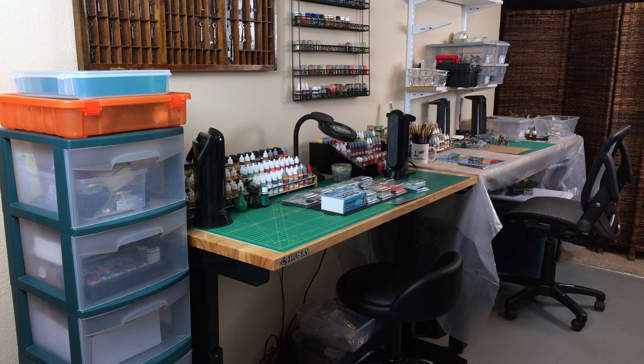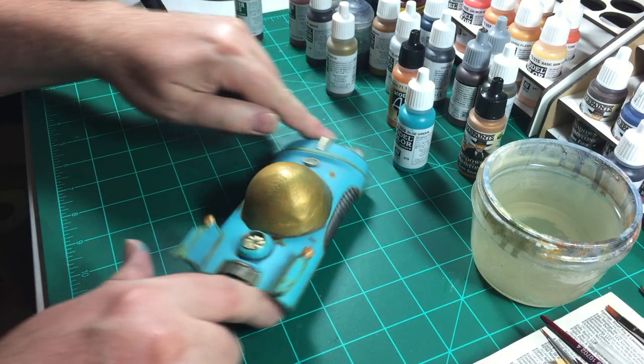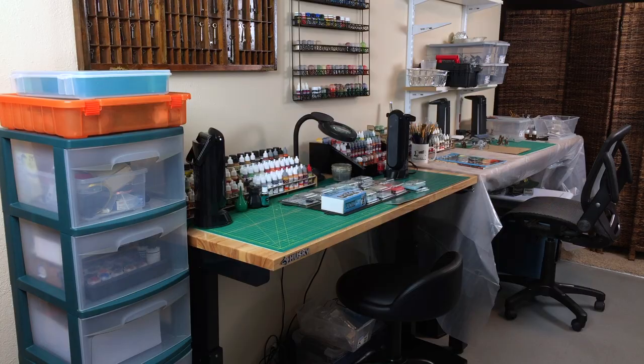For a long time we had no permanent place to paint. We would paint outside when the weather was good, on card tables, or on the kitchen table. But there are limitations to that — you're always moving your paints around and sometimes you can't find what you need. So we finally set up, down here in the basement, two work tables. We're going to show you our new work tables that we're really proud of.